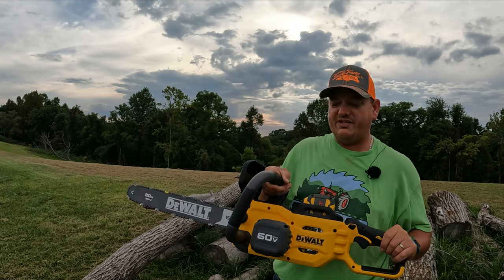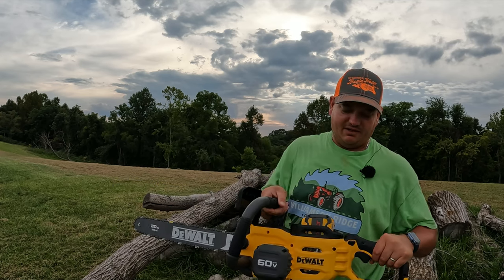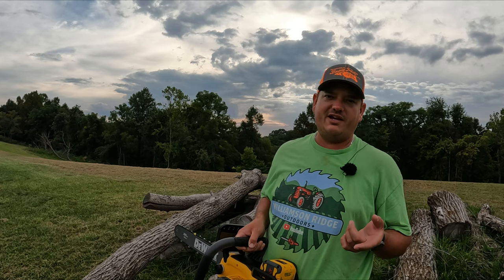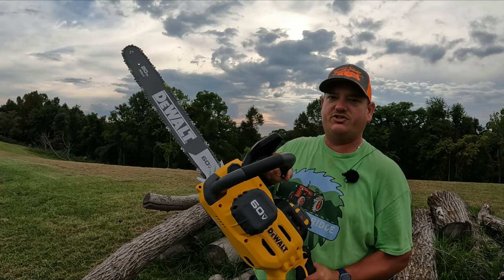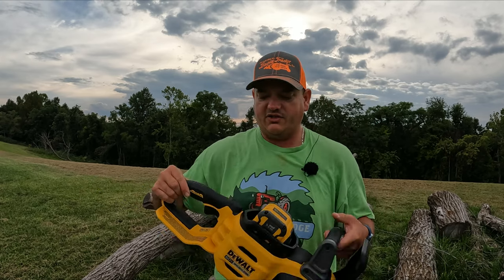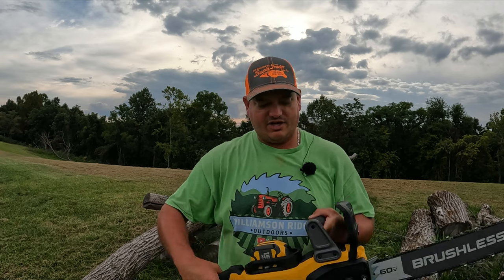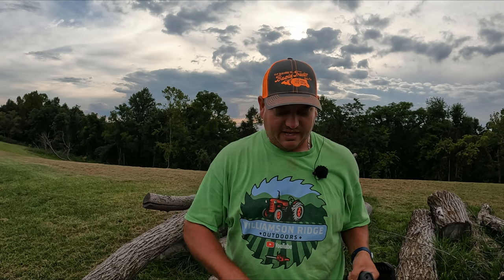This is much bigger than most of the chainsaws I have that are battery, like the Milwaukee or my Echo DCS 5000. The body and everything is just a lot smaller on those saws. This thing has a very large handle. One thing that's very noticeable is all the grips on this are rubberized — everything has a real nice grippy feeling to it and there's no plastic feeling to any of the handles. Everything is that rubberized feeling grip.